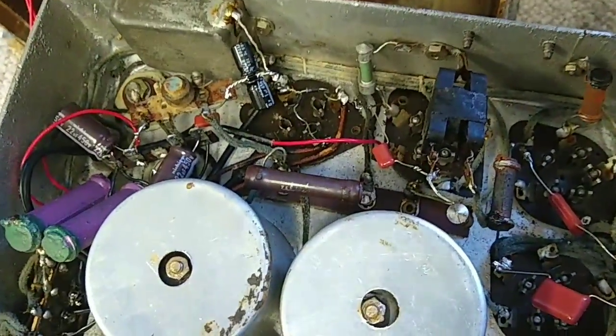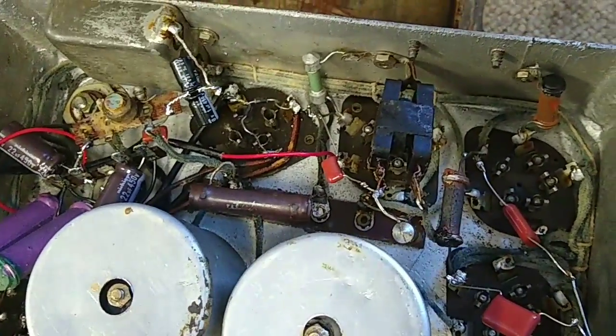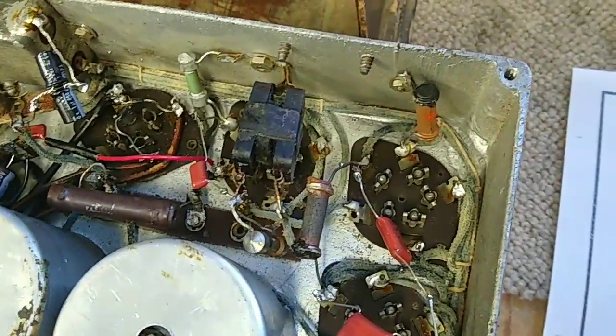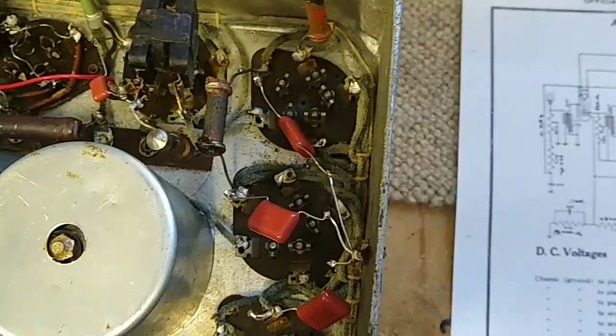I'm wondering if there's a bad tube or if there's still a short somewhere. On the plate of the output tube I'm getting 175, and on the screen I'm getting 160-something - again, low. And then we come over here to our RF tubes, and things are really low.